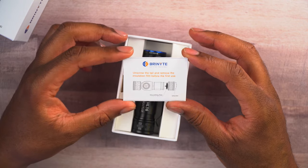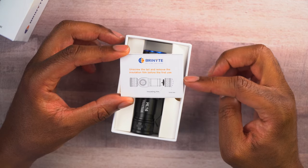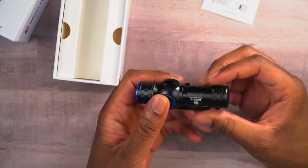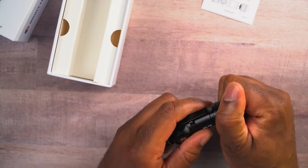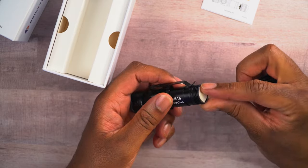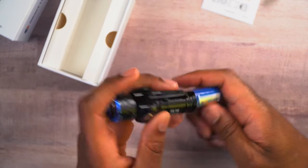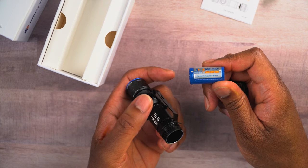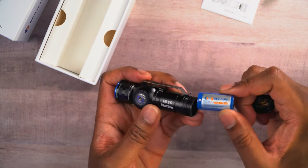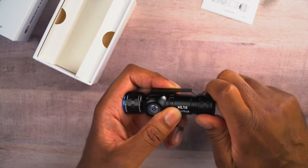We can see here there's a little instruction sheet. It says: unscrew the tail and remove the insulation film before first use — that's because they do that so the battery doesn't discharge in shipping. Right off the bat, we get to see the light. I love it when they give us a presentation of the main product right up front. So let's do what they suggest: unscrew this back tail and remove this little piece of paper so we can power the light up. Now we have the battery in here, which is a little 650 milliamp hour battery. I'm not even sure what kind of battery this is — the writing is so small I can't even see it.